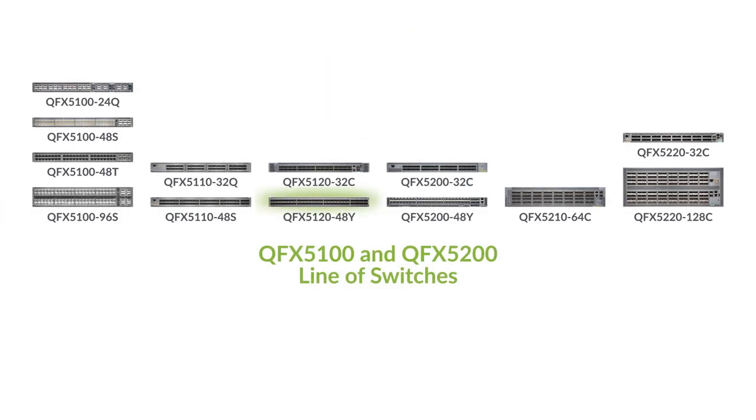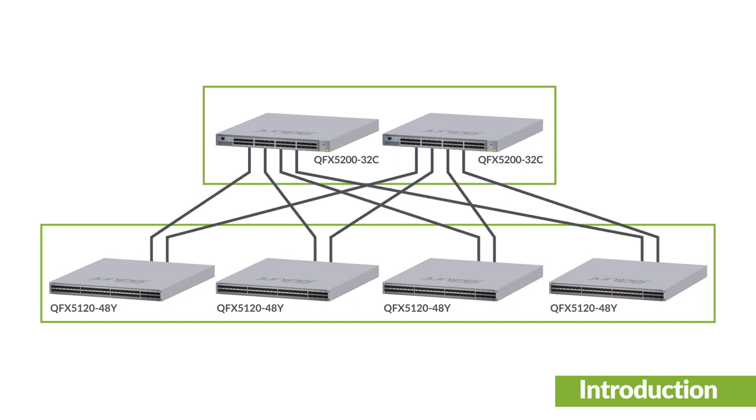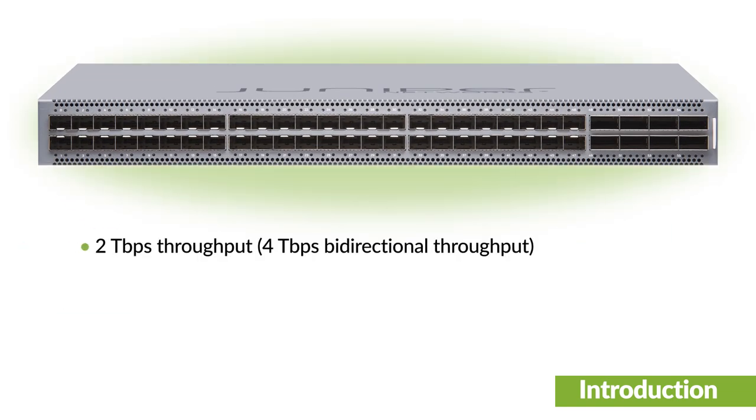The QFX5120-48Y is part of the QFX series of switches. It's a high-density, low-latency, one-rack unit access switch designed to be deployed in data center leaf and spine networks. The switch has an aggregate throughput of up to 2 terabits per second.